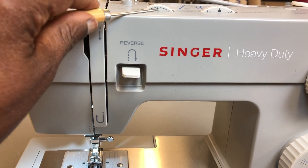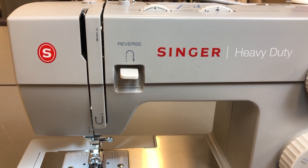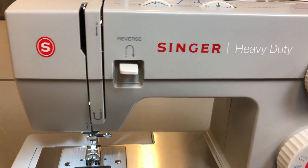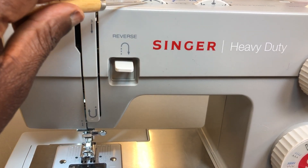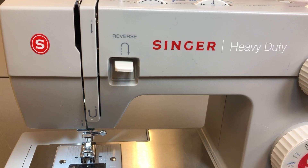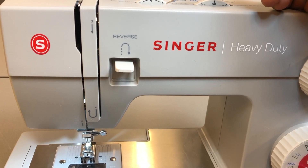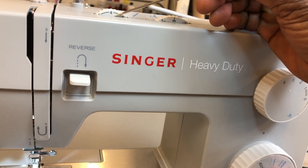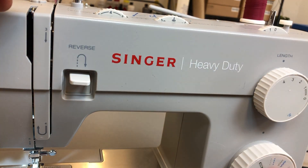The tension dial is very important. The manufacturer sets it at 4, which is a very good position for many fabrics and projects. You don't want to change this number much unless working on very heavy fabrics like leather, blankets, or thick denim. But from experience, I don't recommend bothering the tension dial — keep it at 4 and life is good.